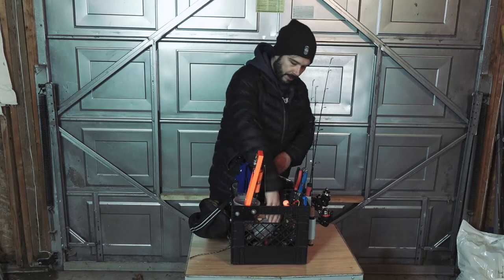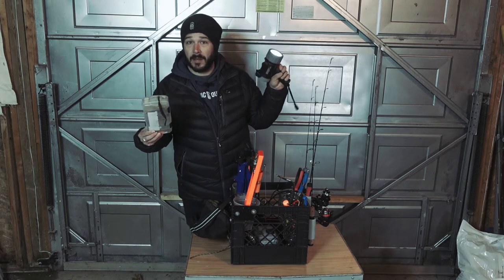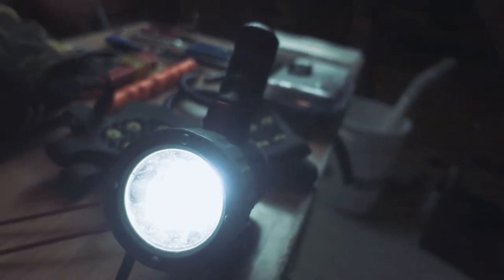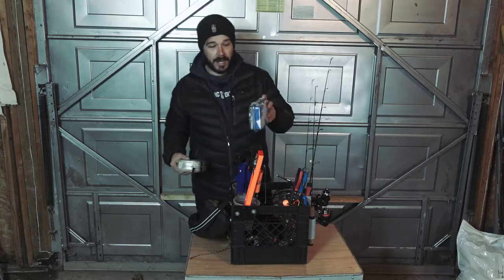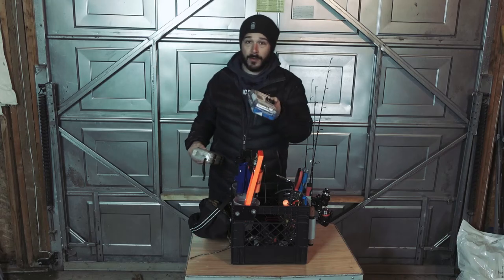Inside the actual crate, I have my tackle box and a big spotlight. I usually have a headlamp with me, but it's good to have a spotlight too. If you get really far out on the lake and you're out there past dark, sometimes it can be tricky to find where you have to get off the ice — spotlights help. I also have a first aid kit in here inside a Pelican case, a nice hard shell case, and I also have a GoPro mount on there.